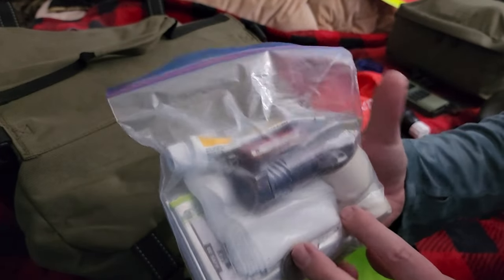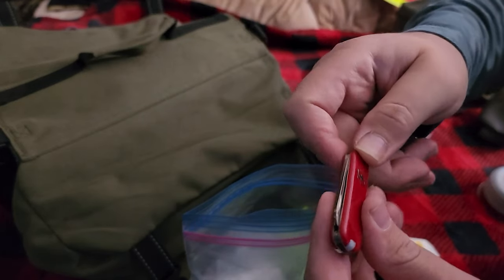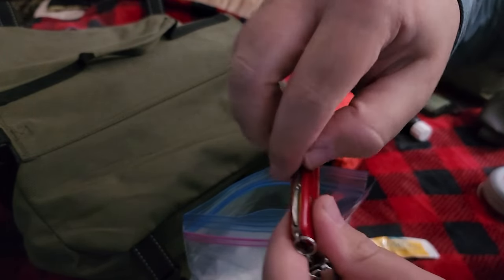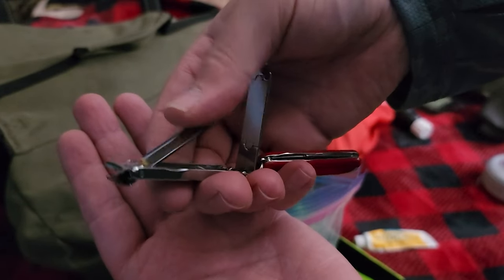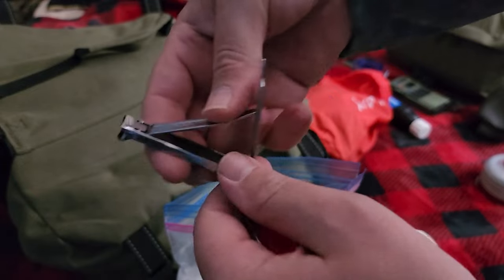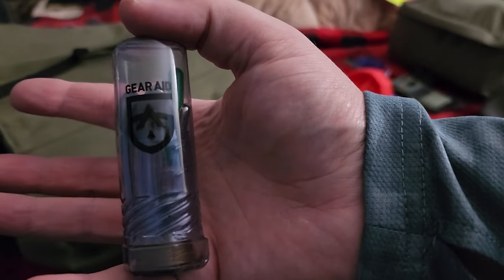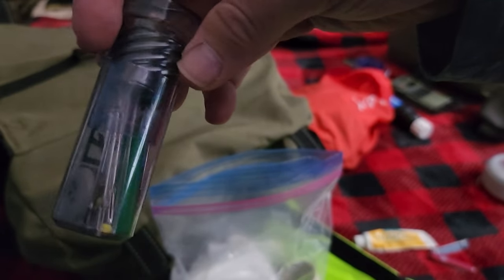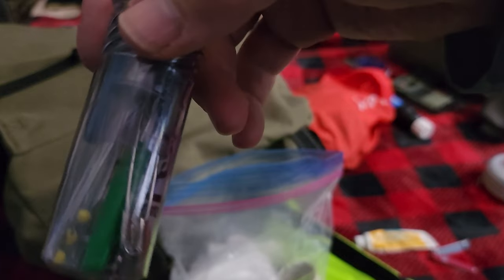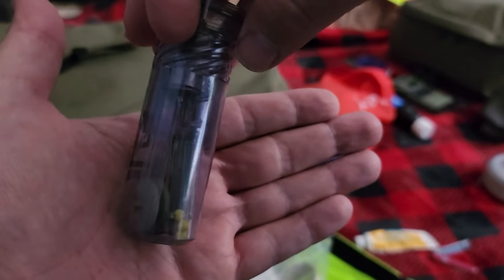This is a med kit. Neosporin. Little Swiss Army knife — this is the one with the scissors. I believe it's called Mr. Green nail clippers — you just push it down, these things are actually really cool. This right here is the Gear Aid sewing kit. It's got an extra button, thread, needles, safety pins — everything you need to repair some clothing.